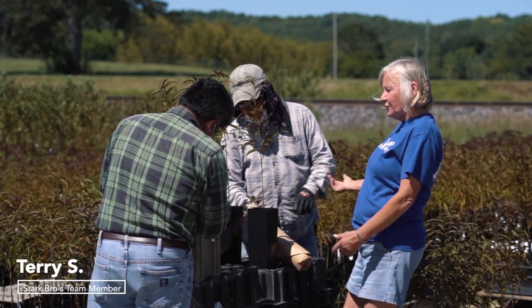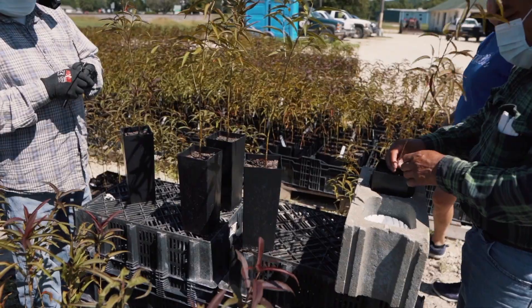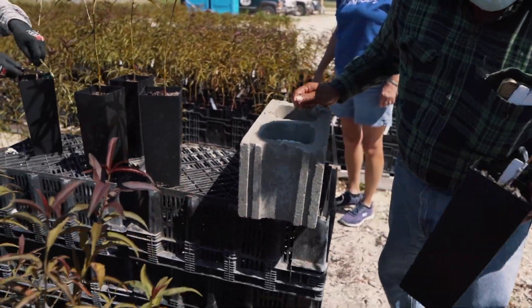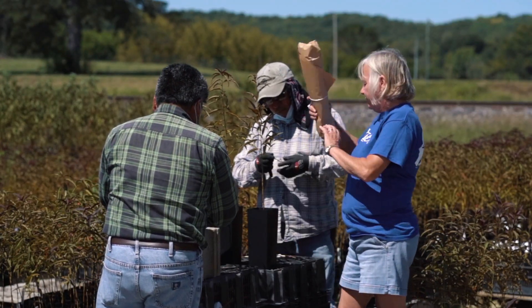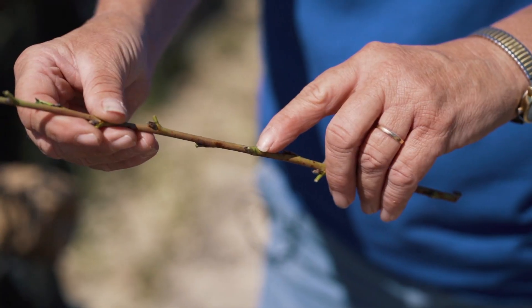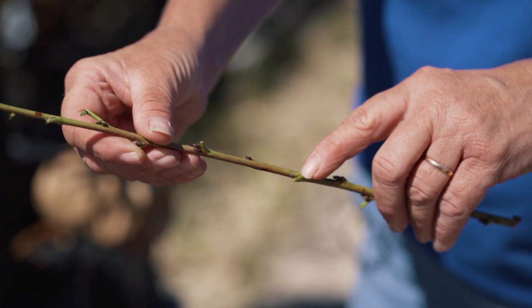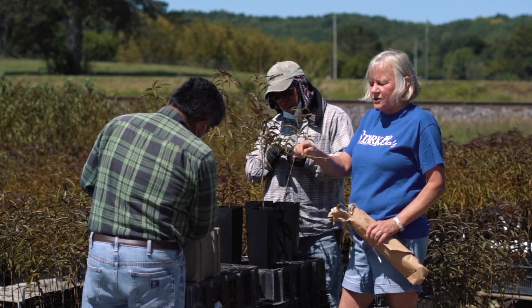So what we're doing right here is, this is Tranquilino and Feliciano, we're currently budding some peaches on a red leaf seedling. It's important that when we're cutting our scion wood from our orchards that we are aware of the size of our seedling, that way we can match our buds to the seedling — it's very important. So these seedlings are pretty small, so I needed to cut small scion sticks.